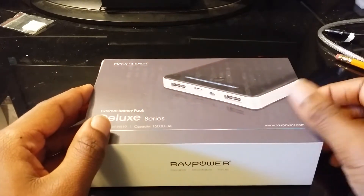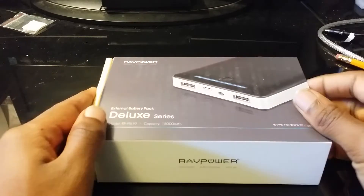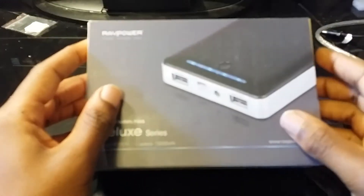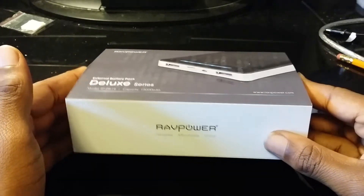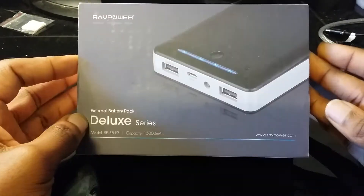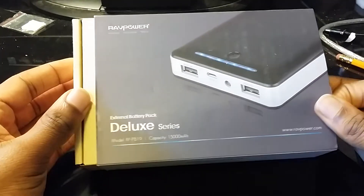What is up guys, it's your boy Scooterback again with another video. I just got a package from RAVPower and they sent this over for me to review it, so here it is. I think this package might have been already reviewed or opened by somebody else.